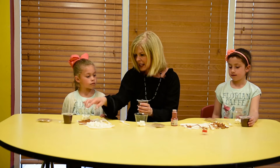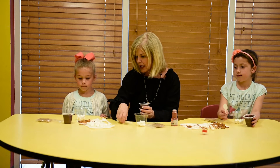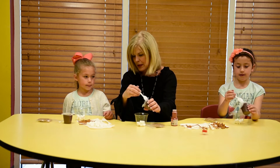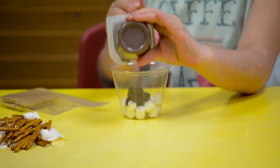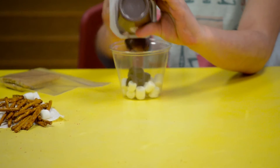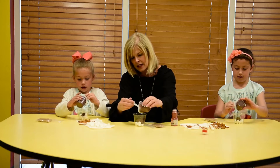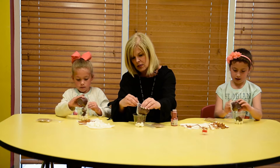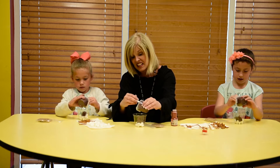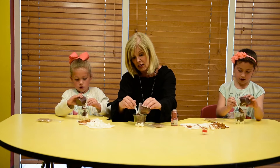The dermis is going to be our chocolate pudding. Hallie, can you take your pudding and scrape it in on top of our hypodermis? This is the part that has the elasticity in our skin, also the blood vessels, the sweat glands, and also the part that the hair grows from.